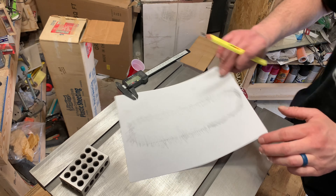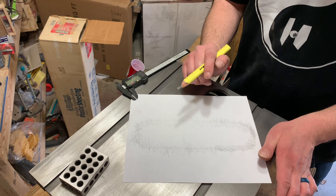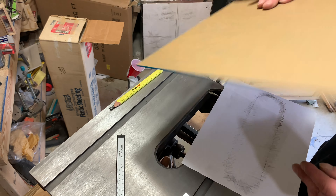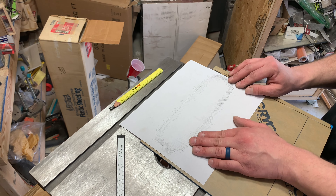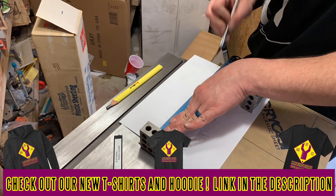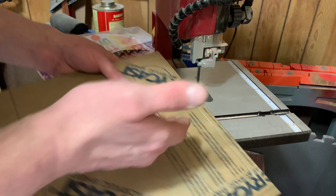I've already taken measurements and know exactly how big it needs to be. Now that we've got that, we can trace it out, cut it out, and transfer it to a material. The depth here is three millimeters — this piece of blue acrylic is three millimeters, that's what we're gonna use. I think it'll be a nice pop of color. We'll lay it where we want it on the acrylic, get it traced out, and go from there. Bandsaw meet acrylic, acrylic meet bandsaw.